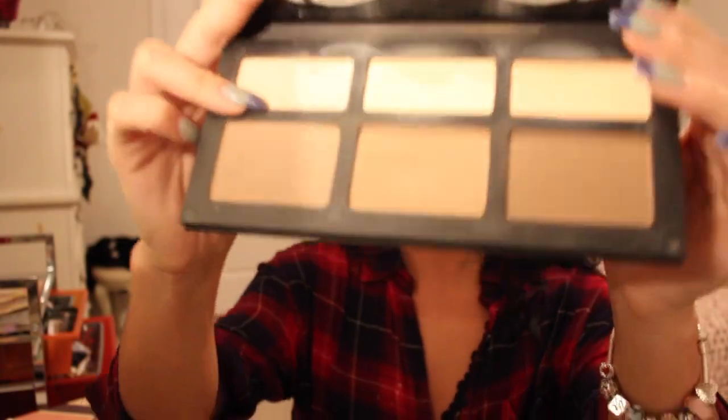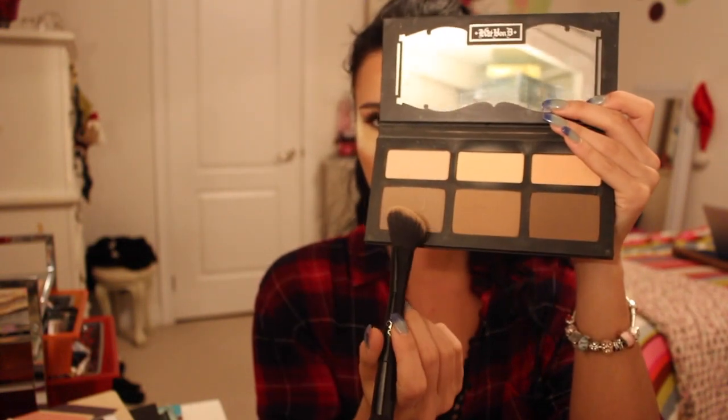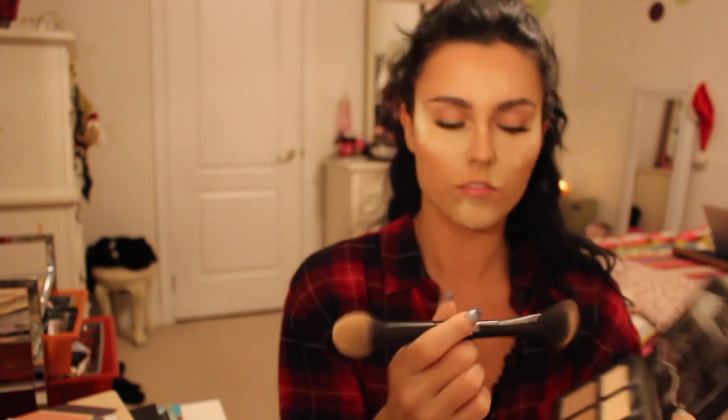While I'm waiting for the setting powder to set on my face, I'm going in with the Kat Von D Shade and Light Contouring Palette — it is like the best. I'm picking up some contouring color and putting this on my cheekbones and on my forehead, just to emphasize the contour a little bit more.